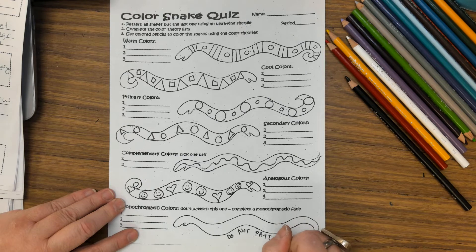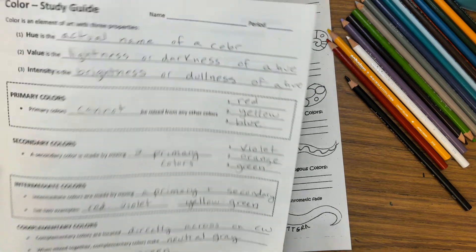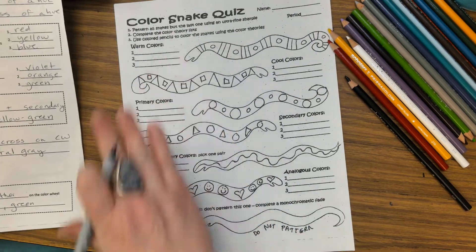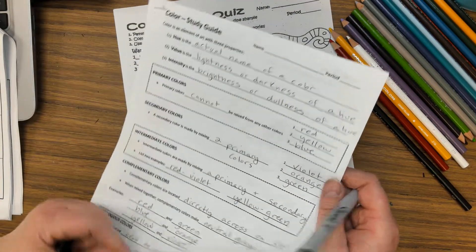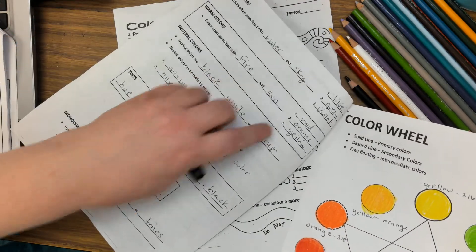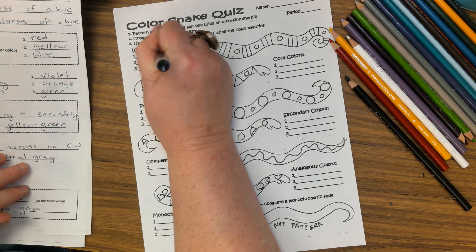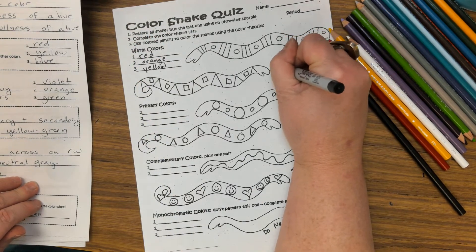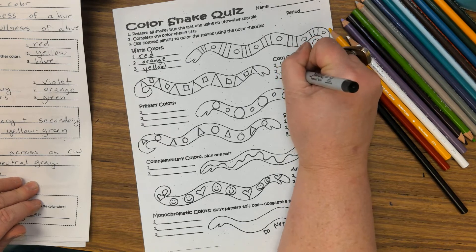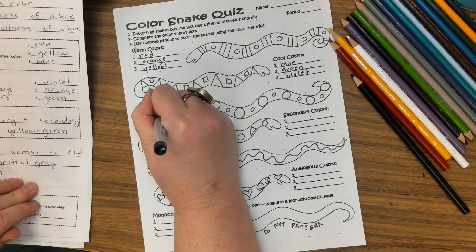We're not patterning that last one. I'm going to get out my color study guide and start finding the color theories. The first one is warm colors — I'm going to do red, orange, and yellow. Looking through here: warm colors are red, orange, and yellow, and I'm going to fill them in. Cool colors are blue, green, and violet. Primary colors are red, yellow, and blue.